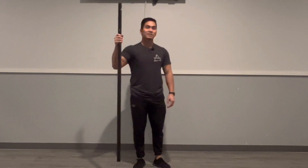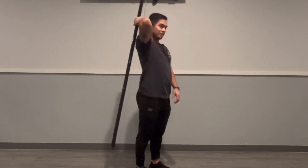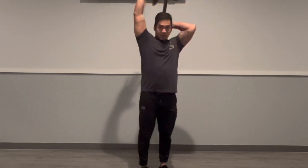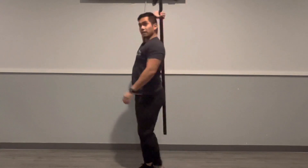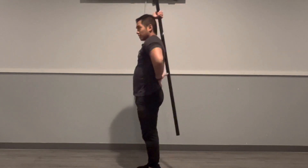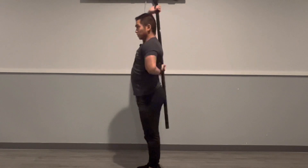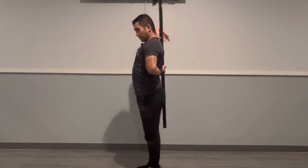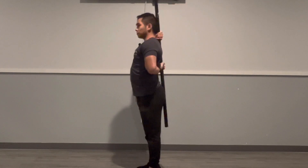With this movement, what you're going to want to do is take the PVC pipe and place it behind your back like so. I'm grabbing it overhand behind my back, and then placing my other hand behind it also grabbing the pole. You're going to want to inch your hands as close as possible to each other, trying to scoot down the pole.